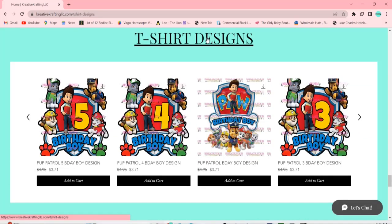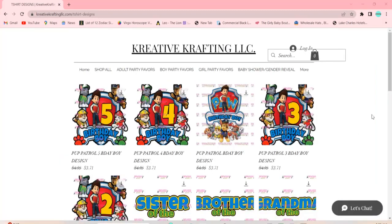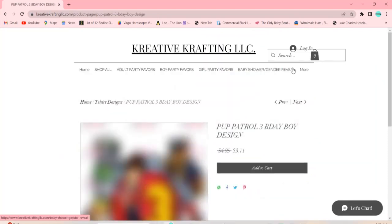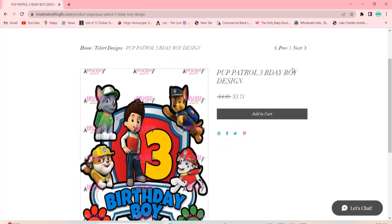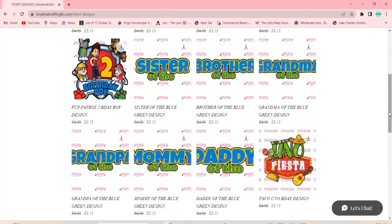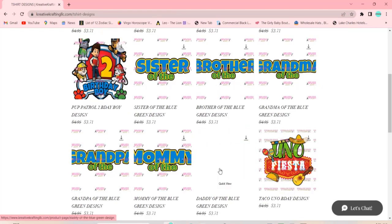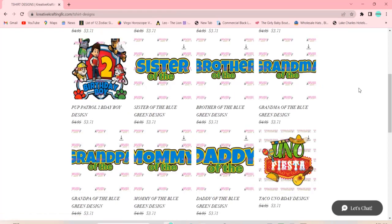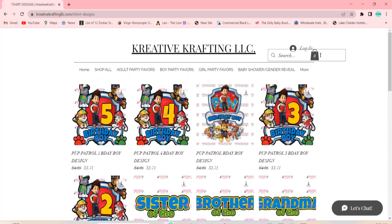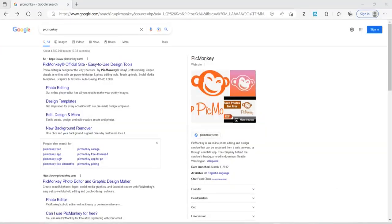You go ahead and head down to t-shirt designs and click that, and once you go into it, you can click the Paw Patrol design that you want. In this video, I'm doing mommy of the, daddy of the, and brother of the. The Paw Patrol design I'm going to be using is the one with the number three on it. It's instant download, so once you check out, you can download your images instantly on the checkout page. The website will also send you an automatic link to your email address, so you have two ways of getting these images. If you have any issue downloading, just send me a message on the Let's Chat area of the website and I'll respond within 24 hours or less.